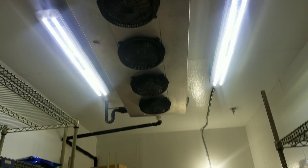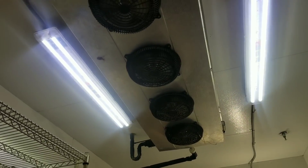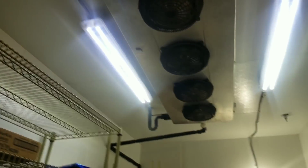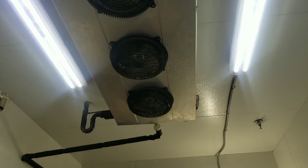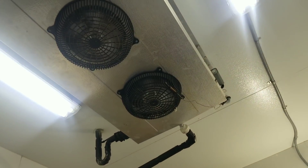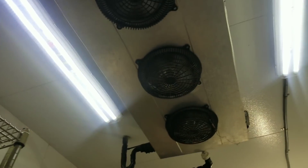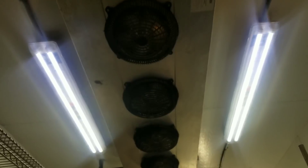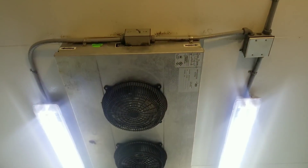Low profile coil. I believe I've been here before on this unit, because I believe I put that sensing bulb right on the fan like that. Because on these low profile coils, the fans actually pull air in and blow it out the sides — which you can tell right there, that's why the arrows point that way.